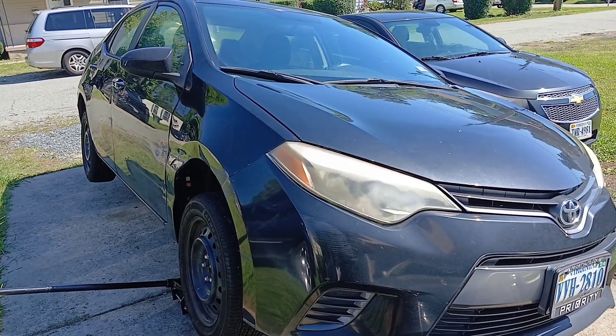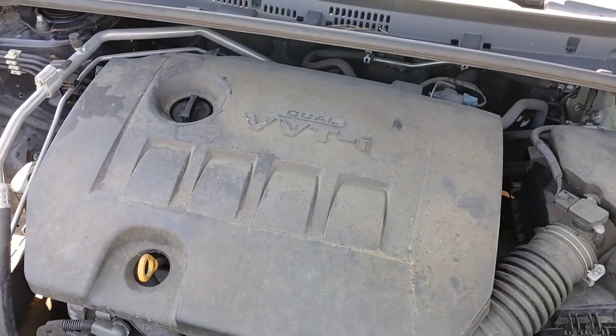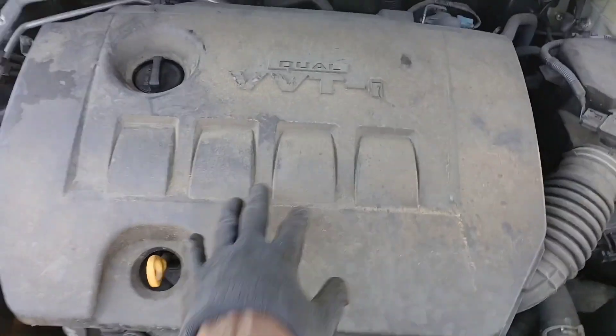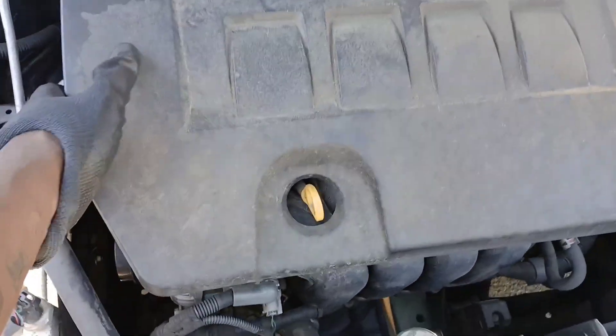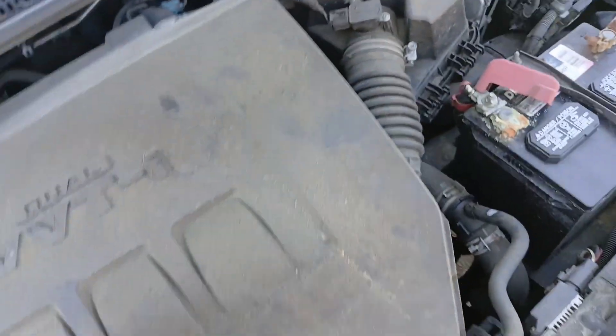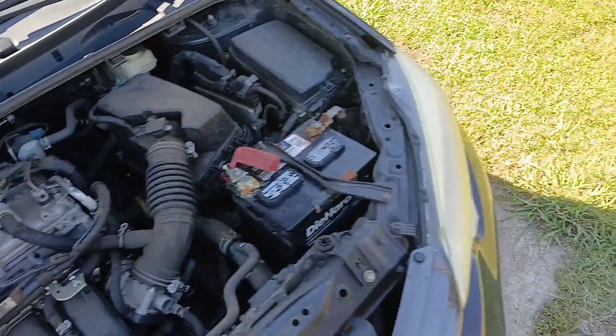All right, let's get straight to it — 2015 Toyota Corolla. The first thing you're going to want to do is remove this cover right here so you can access the parts. You can start on the left or the right and just pop it straight up like that, and then we can get this cover off. Let's set it to the side.